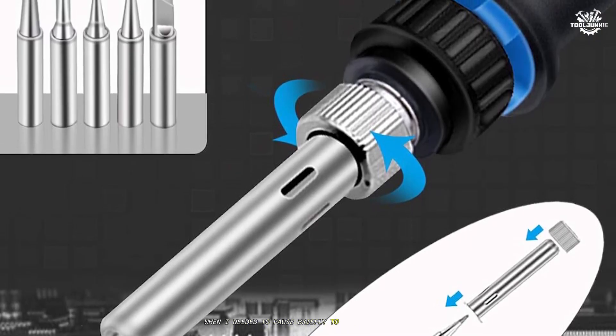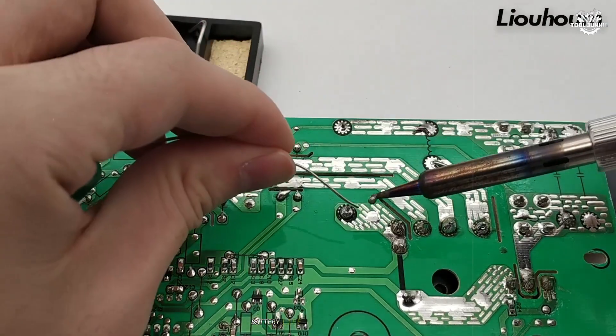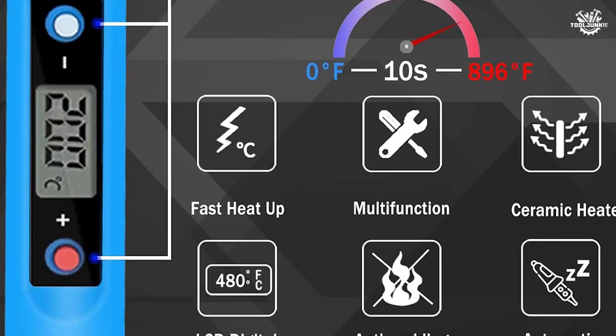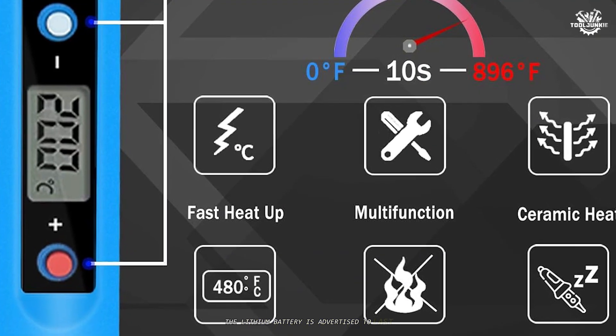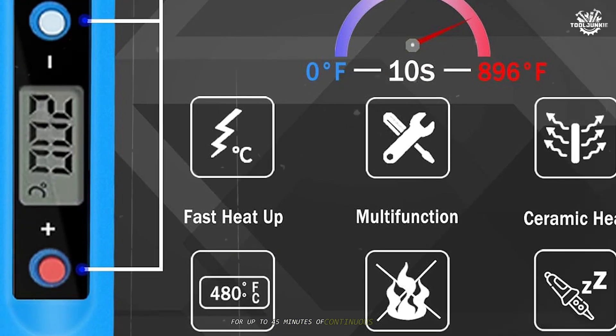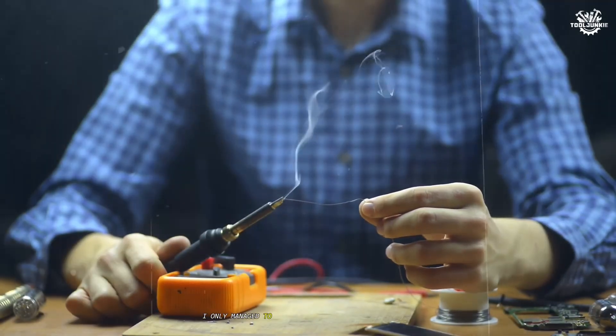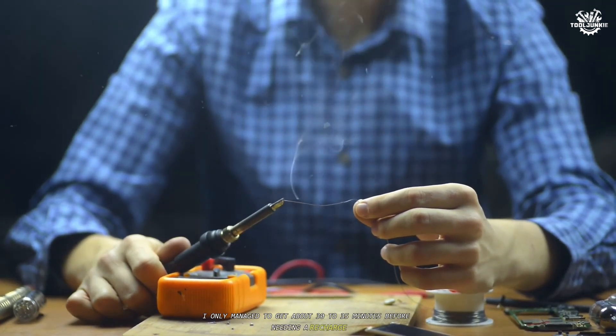Battery life is another area where this iron falls short of expectations. The lithium battery is advertised to last for up to 45 minutes of continuous use, but in my real-world testing I only managed to get about 30 to 35 minutes before needing a recharge.